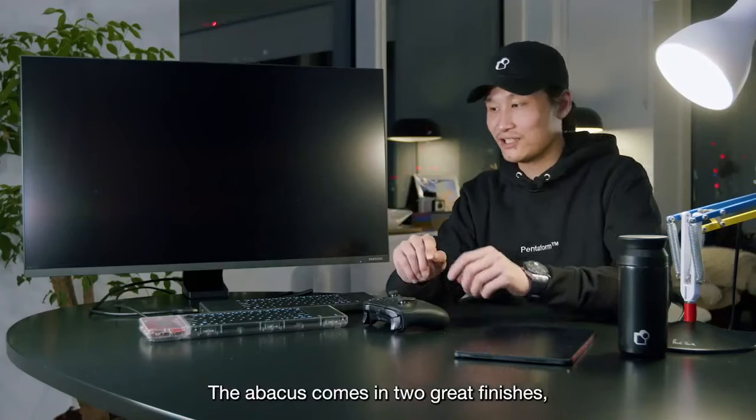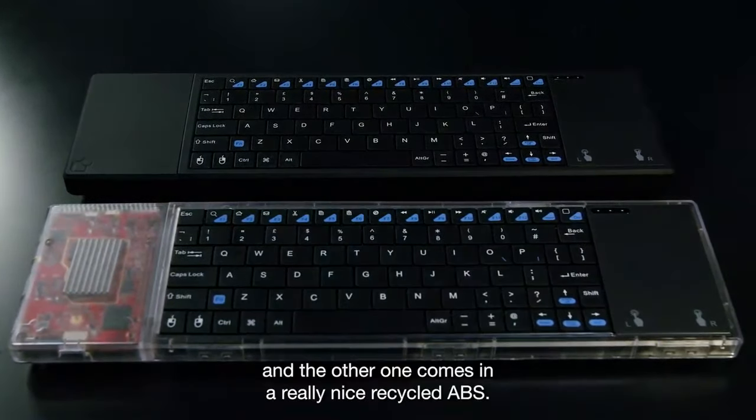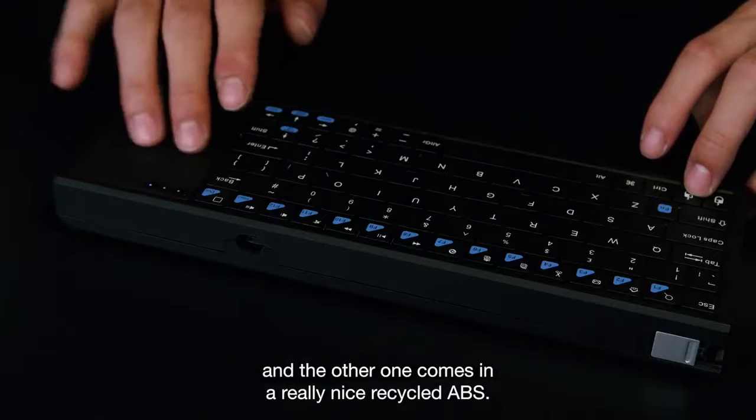The Abacus comes in two great finishes: one in clear, like those retro Game Boys made out of polycarbonate, and the other one comes in a really nice recycled ABS.